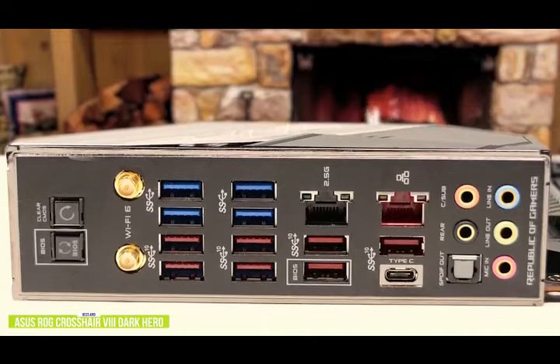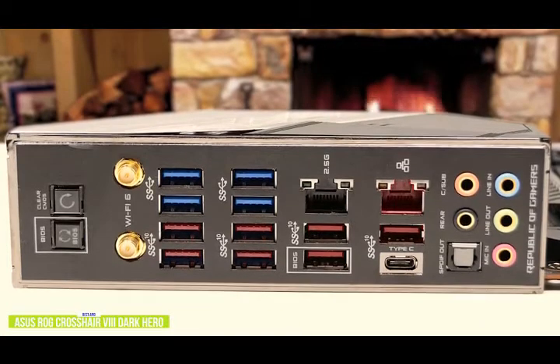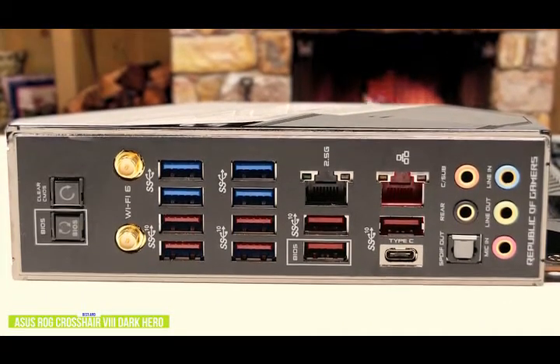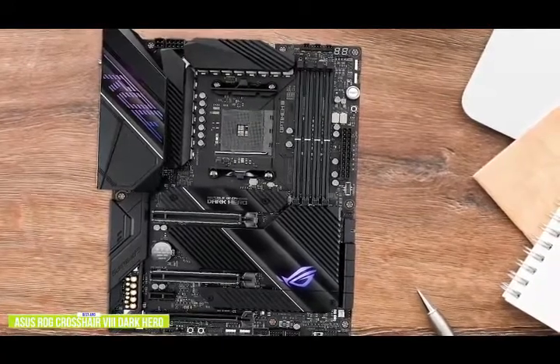If you need extra USB ports, there are no less than eight USB 3.2 Gen 2 ports, one of which is Type-C, joined by four USB 3.2 Gen 1 ports. There are also BIOS clear and flashback buttons, LAN and Wi-Fi antenna ports, and the usual set of audio ports including S/PDIF. The I/O shield is pre-installed, which is now becoming standard practice on decent motherboards.